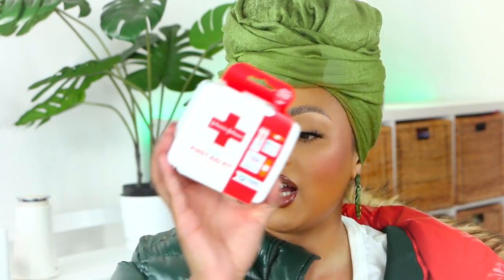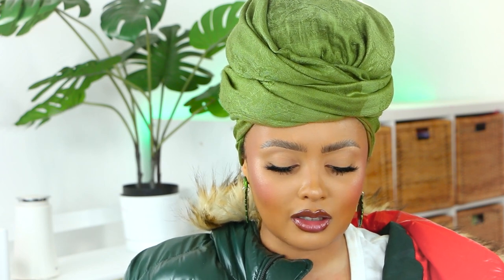Let's unbox everything and then build our kit. I got a first aid kit from Johnson and Johnson — I believe this was only five dollars. What if someone gets a boo-boo or you get a boo-boo? Let's see what's in it: a little alcohol pad, band-aids of different sizes, and some gauze. It's super small, but I think I might take everything out of the box since it's kind of bulky.